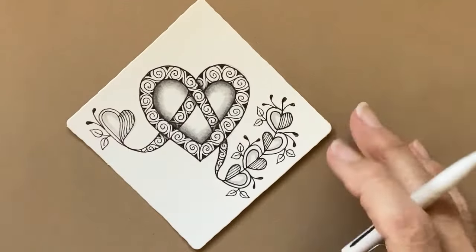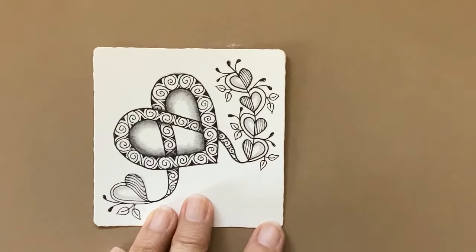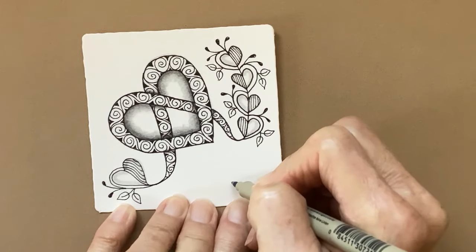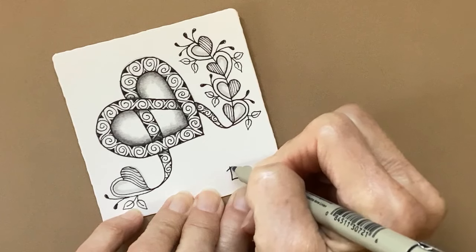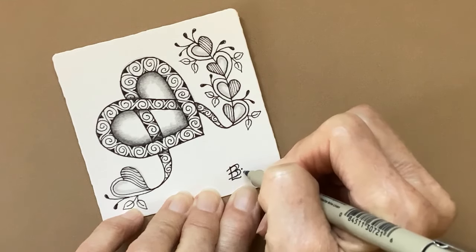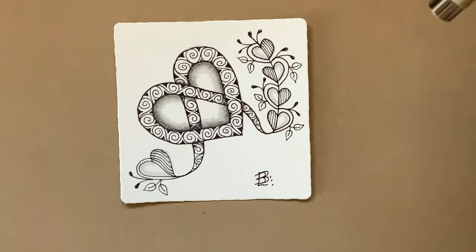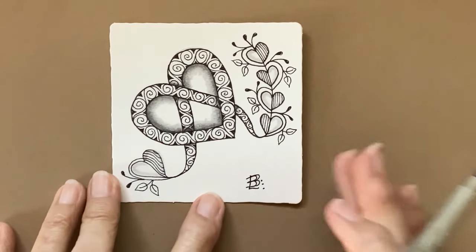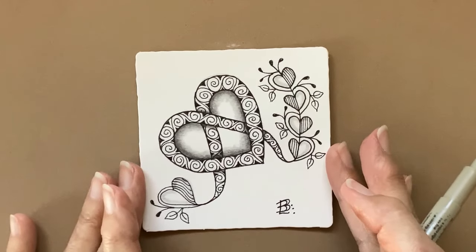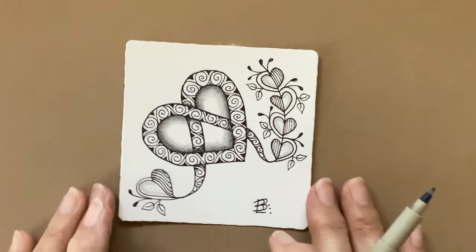There you go — we duplicated this one. This one's a little bit smaller, but that's okay. Now add your chop. I encourage you to put the names of the patterns on the back. I'll have them listed, of course, in the beginning of all of my videos. Take a look at your tile, appreciate it, sign and date it, and put the pattern names on the back.